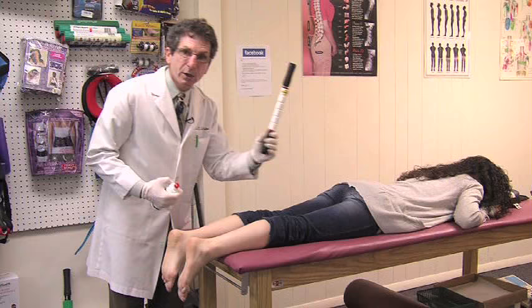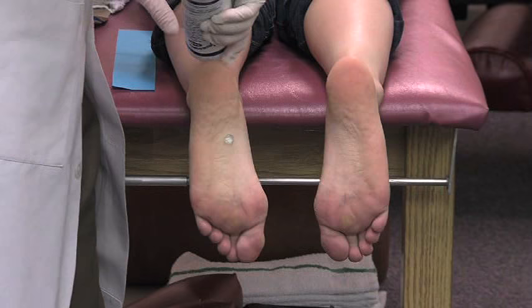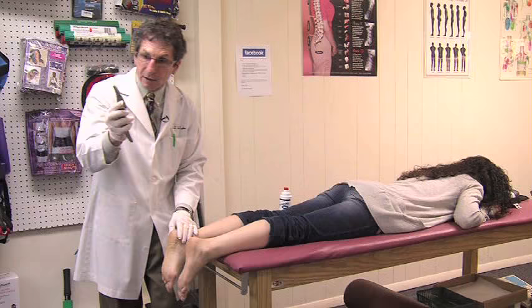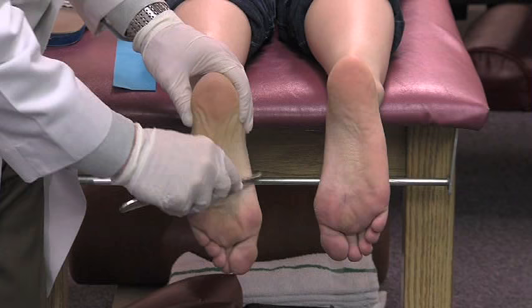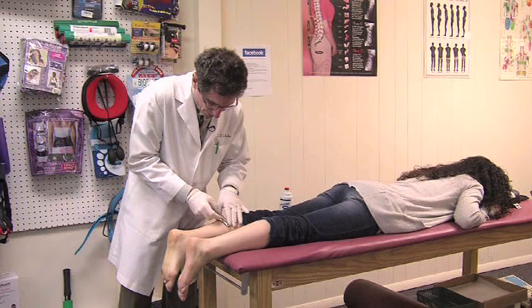Beyond using the intracel stick, in the office we use a procedure called Graston. We put a little lotion on the skin as a lubricant, then we take a stainless steel instrument and work over the tissues to break down scar tissue adhesions, lengthen the tissue, create elasticity, and drive blood into the area. By driving blood into the area it helps promote healing.